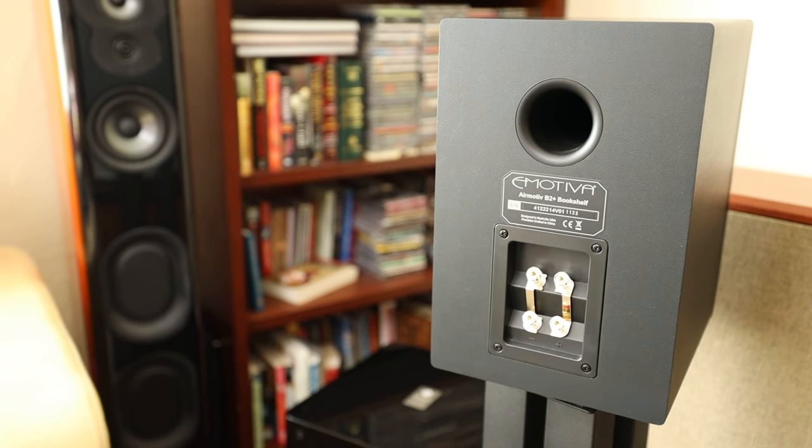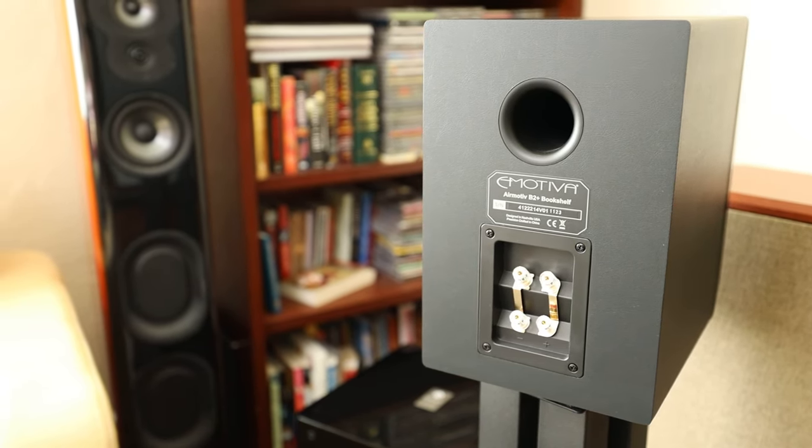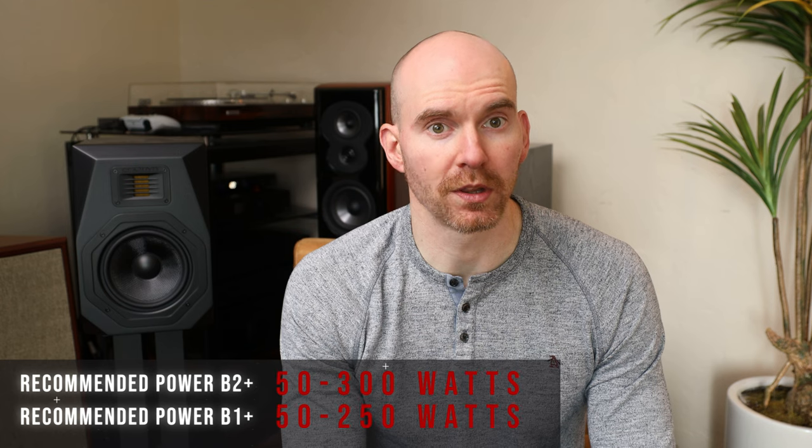Both of them are rear-ported, so the same placement principles will apply between the two — I didn't notice any immediate differences in location distances. The recommended power for the B2+ is 50–300 watts, while the B1+ is 50–250, likely due to driver differences in the woofer. Both have the same efficiency of 86dB. Not a super sensitive speaker, but I ran this with as little as 25 watts during some of my tests and it still performed just as you would expect.